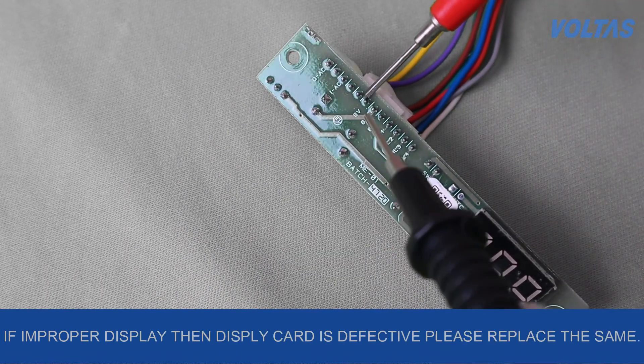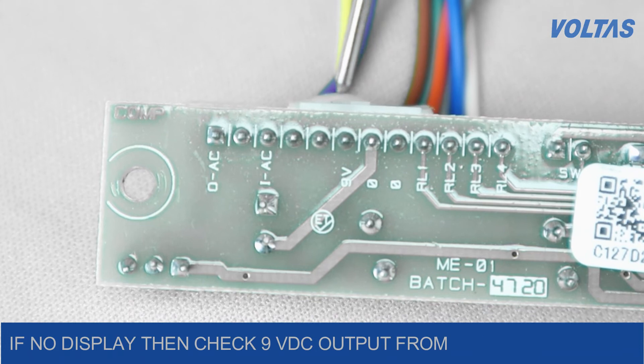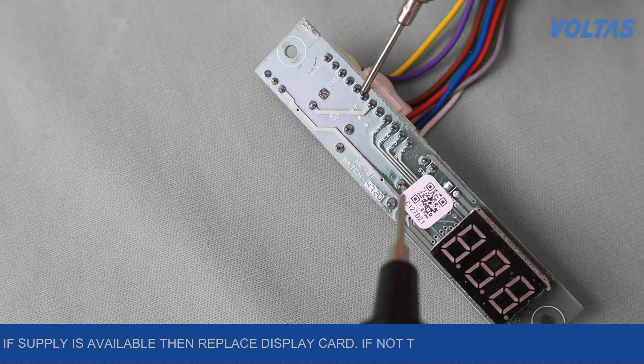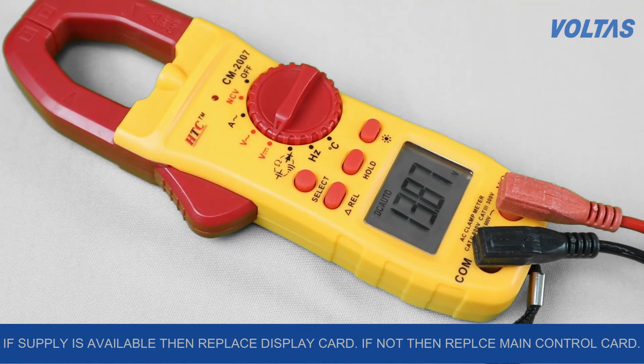If there is improper digit display, then the display card is defective — please replace it. If there is no display, check the 5 volt DC output from the main control card. If the supply is available, replace the display card; if not, replace the main control card.